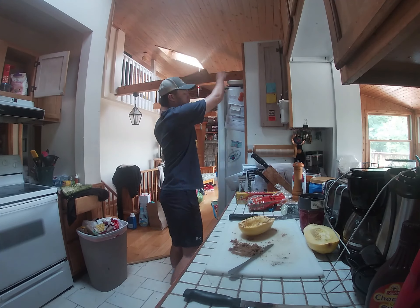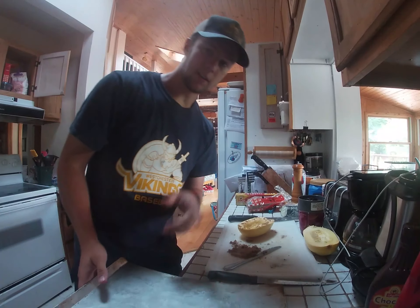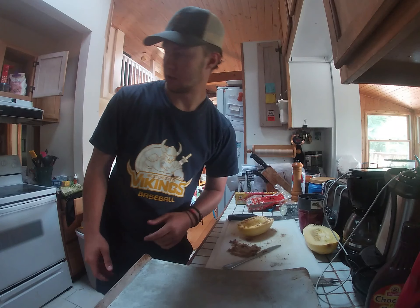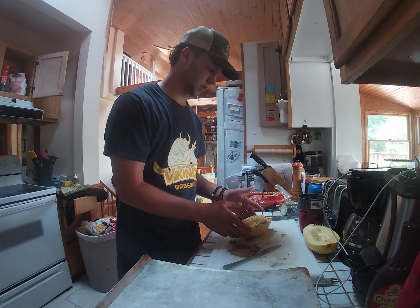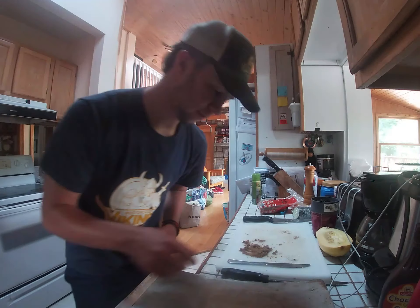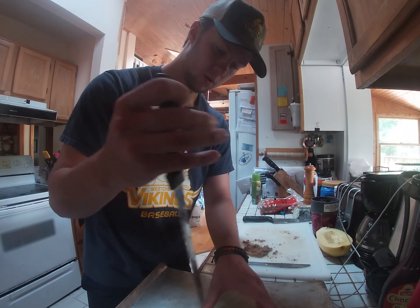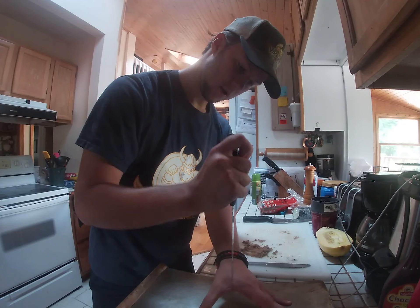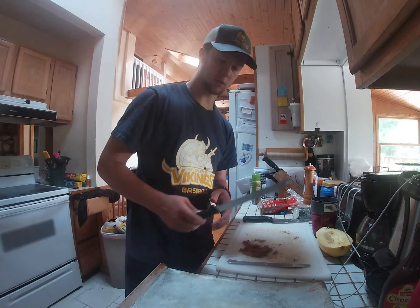I'm going to get a baking tray, put some aluminum foil on it, and into the oven at 400 degrees — it's been preheating for about five minutes now. I'm going to place it foil side down, face-side down, for 40 minutes. Before you put it in, you want to poke a few holes in it — one, two, three, four, five, six holes.